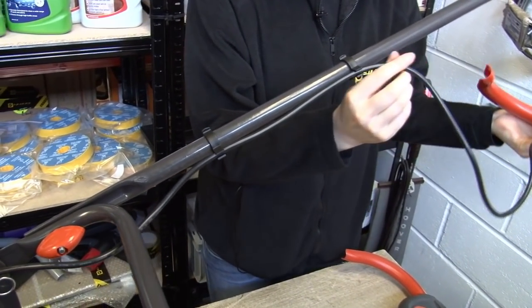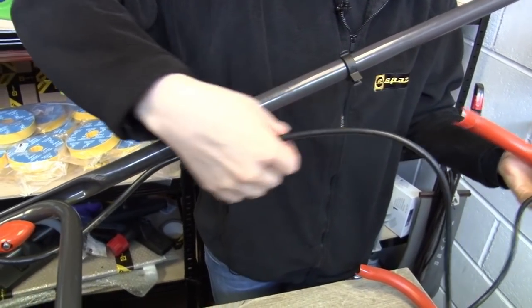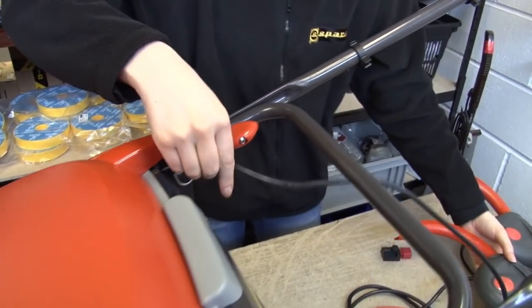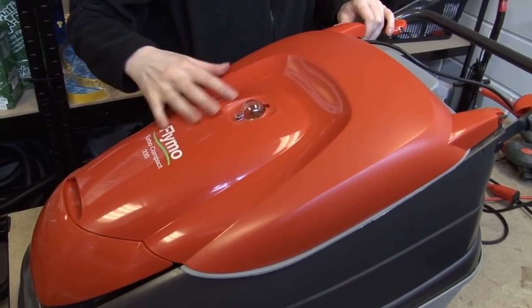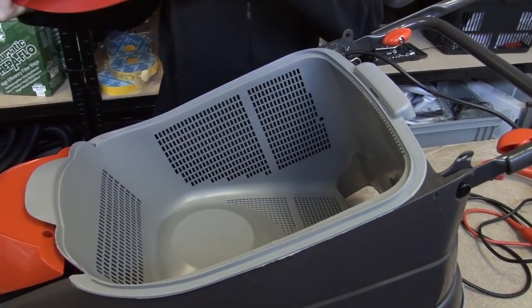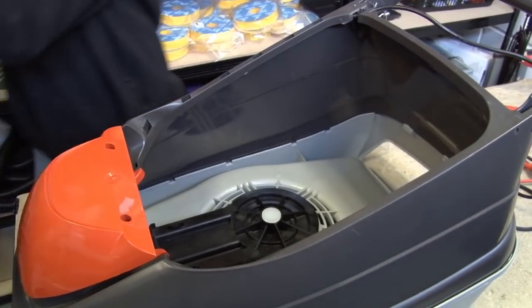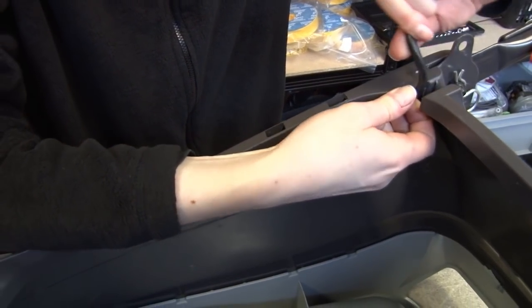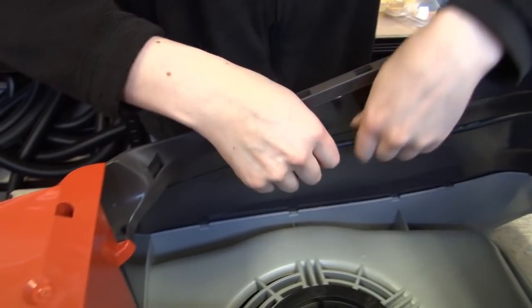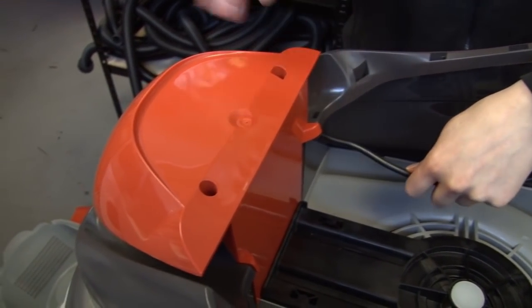Now as the new switch box comes with all the wiring, I need to remove the wire all the way up to the motor. So to get that, I need to remove the lid and the grass box and work the wire out to the motor cover.